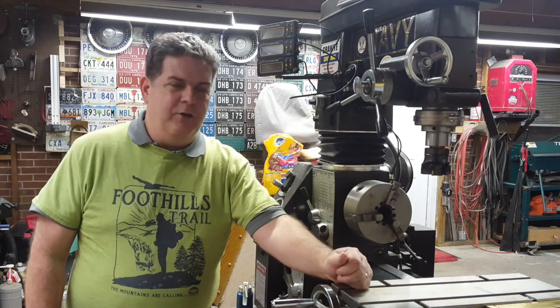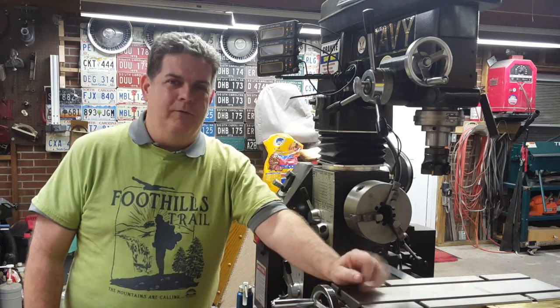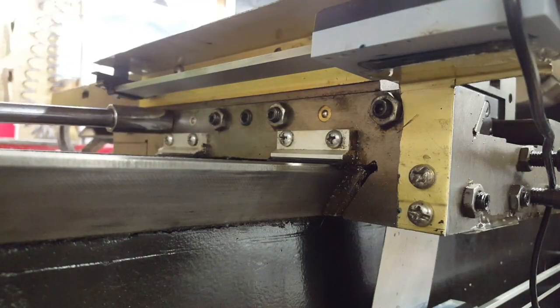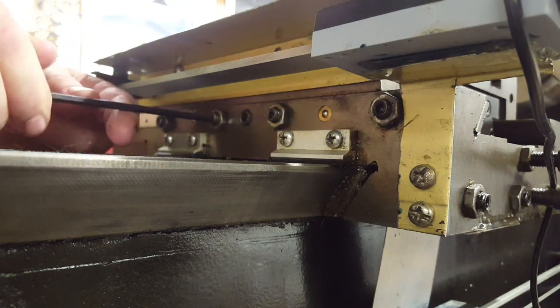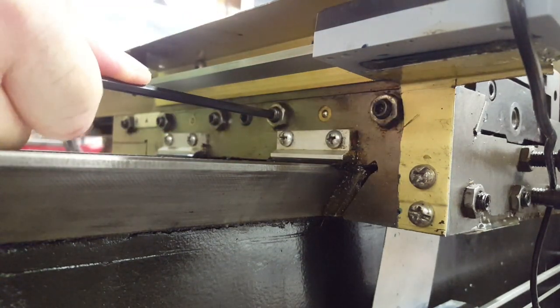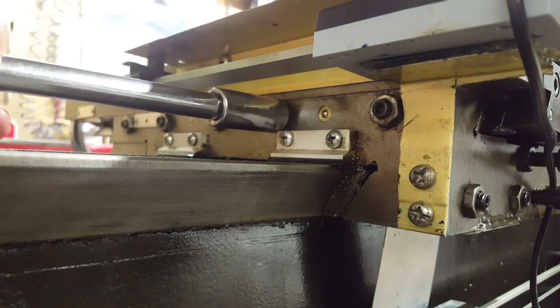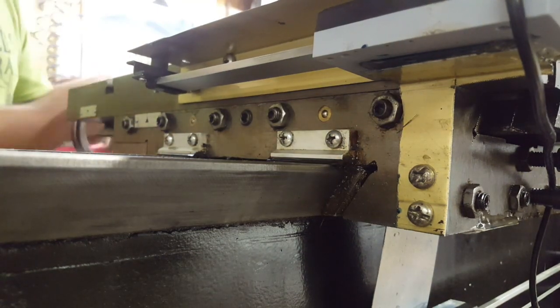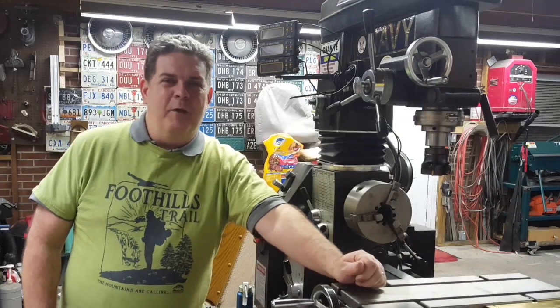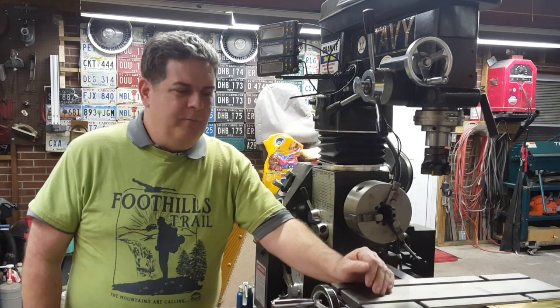The first thing we've got to do is not make the mistake that we did before. We're going to adjust these gibs first — the gibs back here — and make sure there's no problems there before we go any farther. We got all those gibs adjusted up good and tight, and we moved the table back and forth several times. It seems to be nice and snug and in good order.